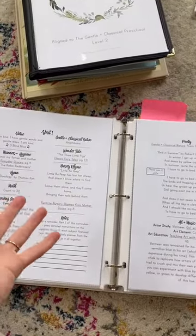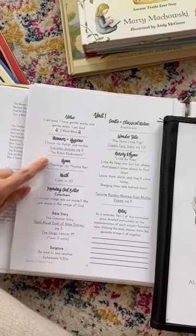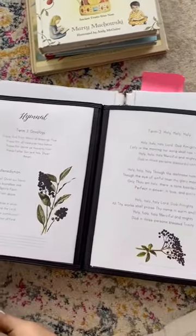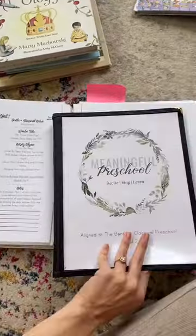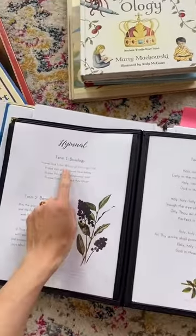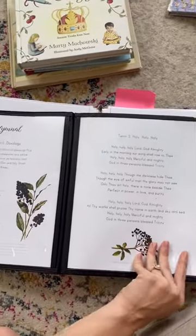I'll show you the order we do things. The first thing we do is the hymnal — it shows you which hymn to do. You only do one hymn per term, so three hymns total. I bought this Meaningful Menu board and it corresponds with everything in the guide — it comes pre-made so you don't have to do anything. We sing the hymn every morning for term one, and by term three we sing all three.